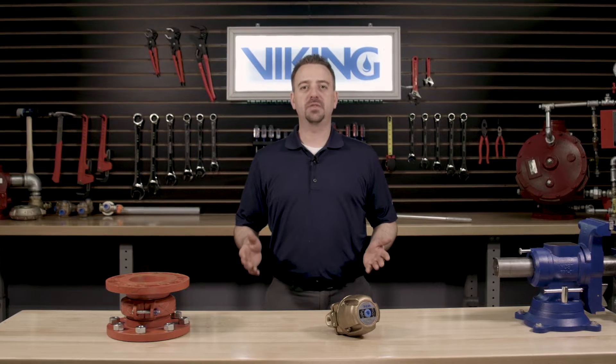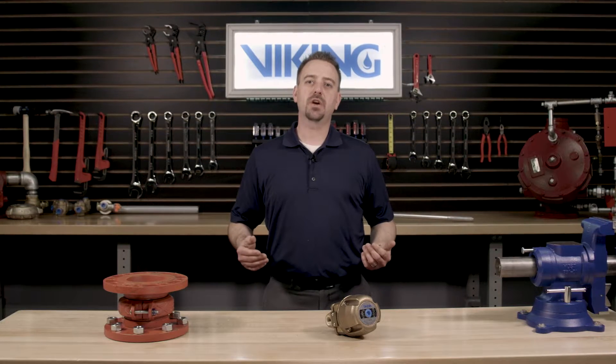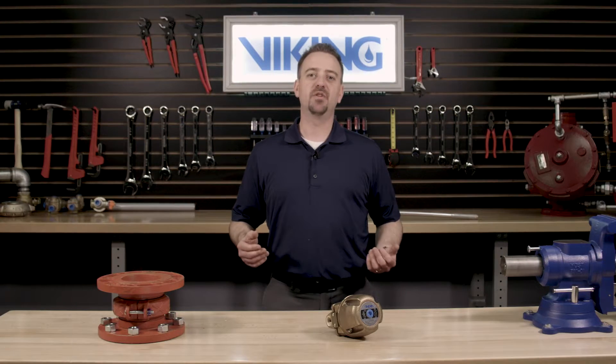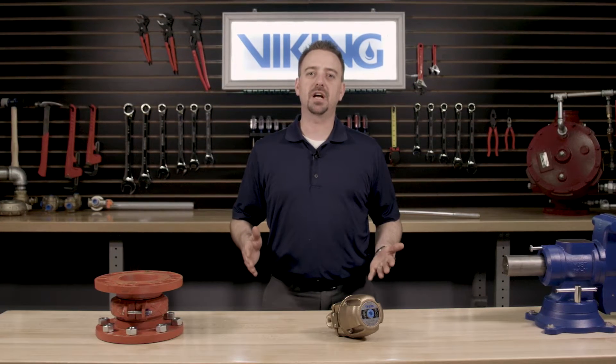Welcome to the Viking Repair Parts video. My name is Sean Kramer and I will be walking you through the repair parts step by step for the Viking Model D2 Accelerator.